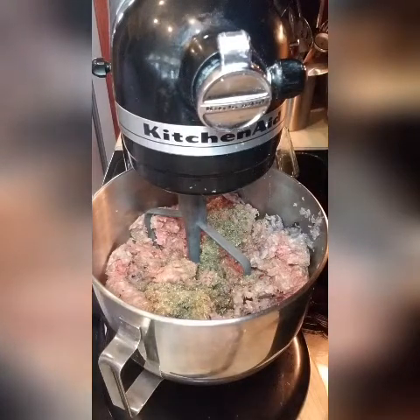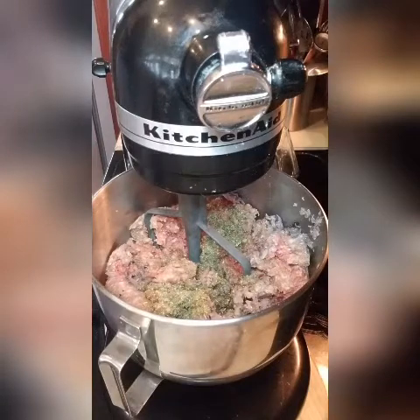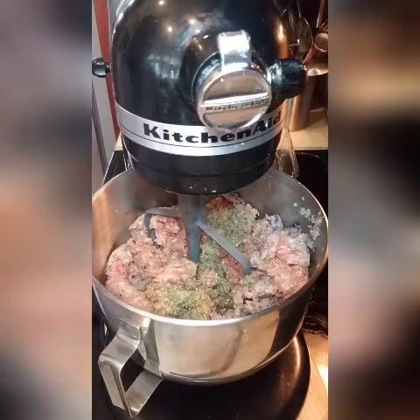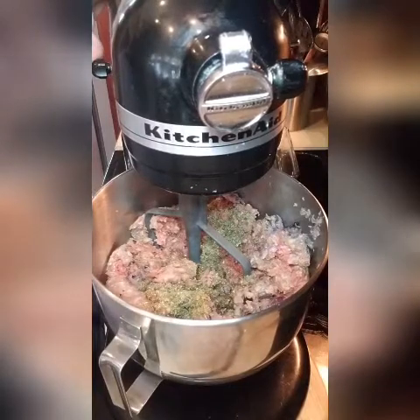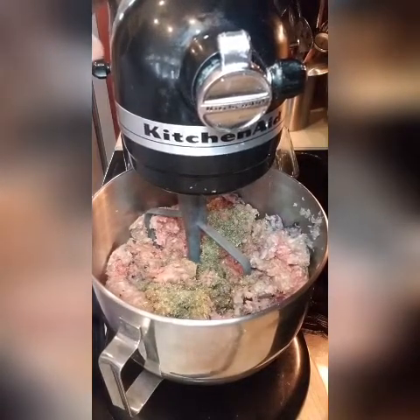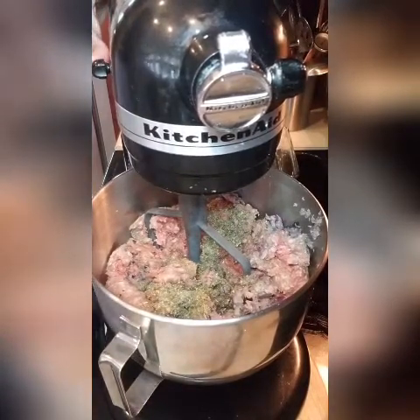I grew up in a home where you ate what we had and you enjoyed it. I like potted meat. As an adult, I don't care much about it, but as a child I loved it with some saltine crackers. My mom used to eat them with golden flake potato chips, but I like them with crackers. But anyway, back to the point — let's blend this.